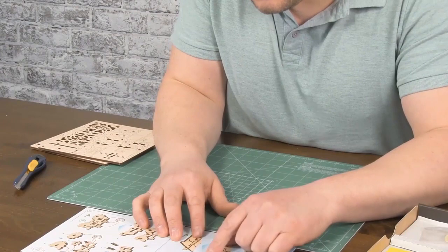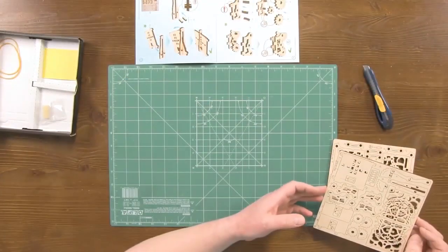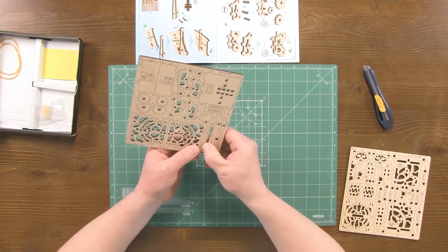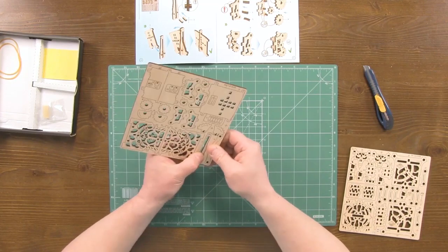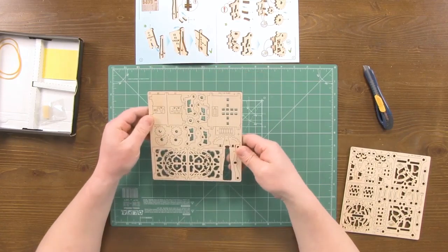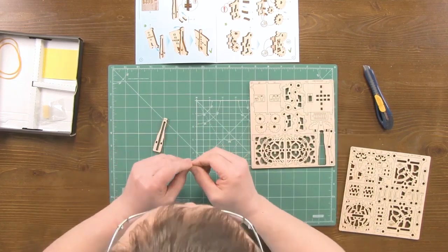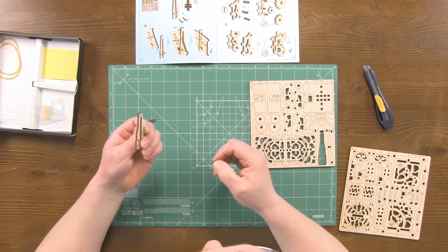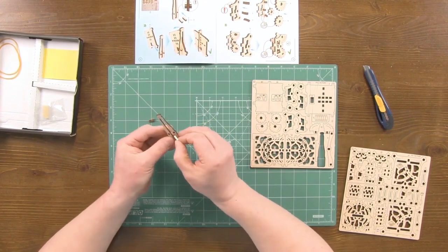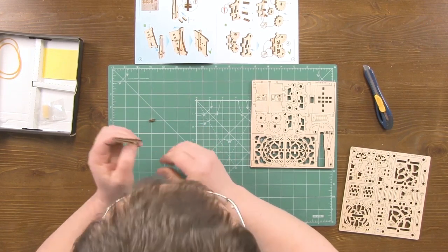Here's the first step: part number one, in which we insert two parts number two. We can find them on the first board. This is detail number one. Detail number two. Attention: light-toned sides of parts number two should be faced up or down.